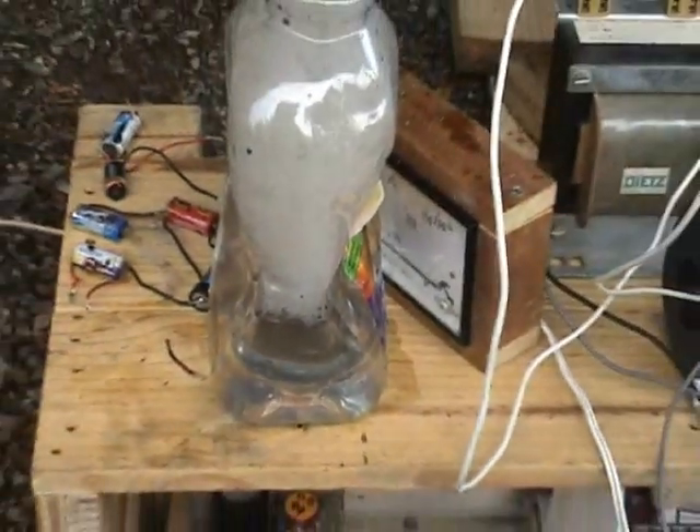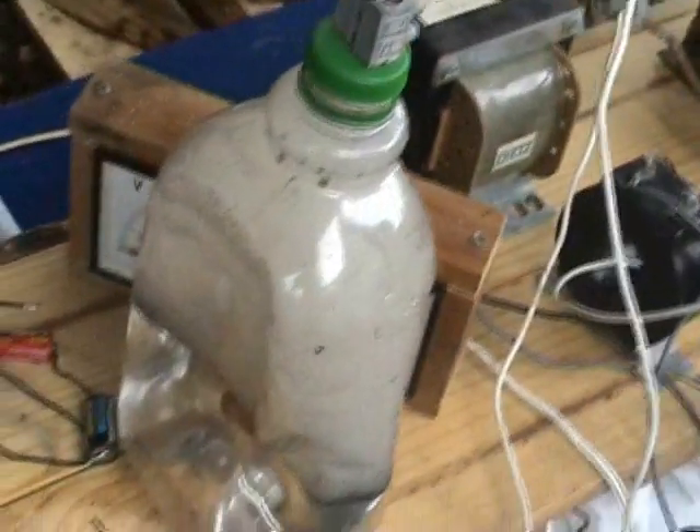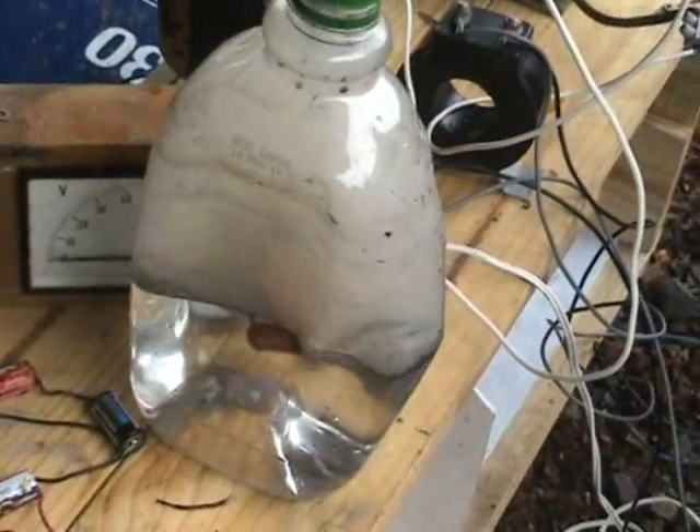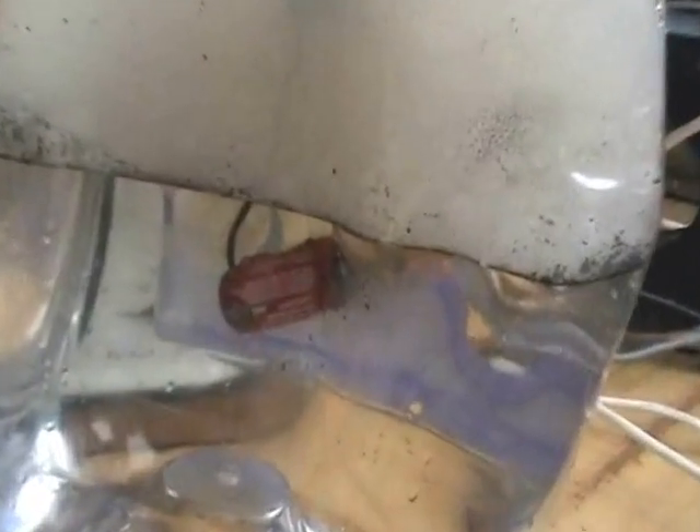Oh my gosh, look how much it's sucked in. You should bring it round the side. The bottle is completely D-shaped. Oh, cool. Still moving. Just the bottle, demented. Excellent. Oh my gosh, look at it. You can hear it as well — it's popped. The battery's still bubbling.